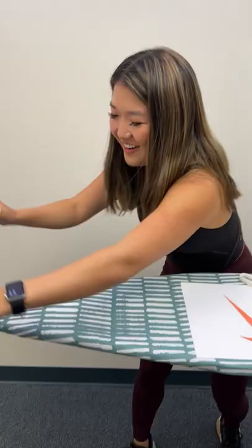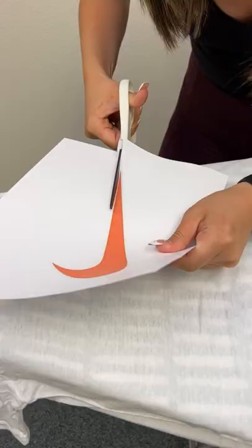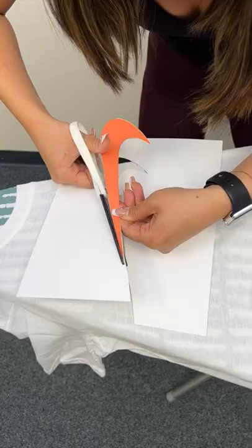We have to try it. So we have a shirt right here. Cutting out the logo — you want to be very close to the edge. We're going to find out. So in the video, that's the logo. This is the logo.